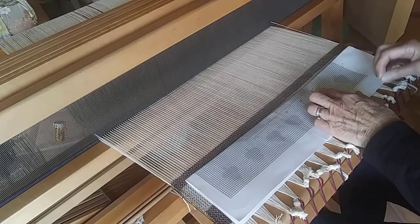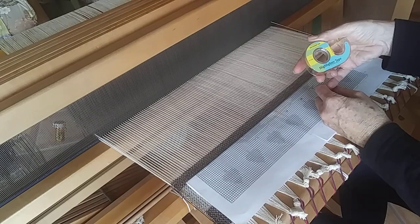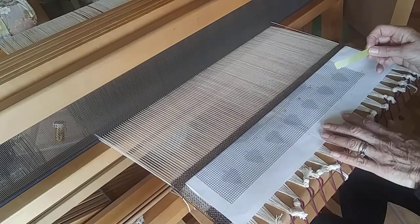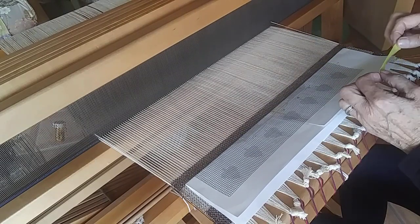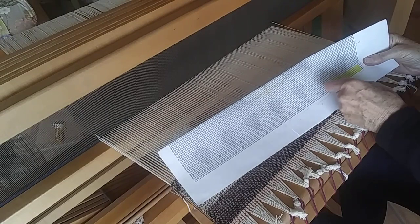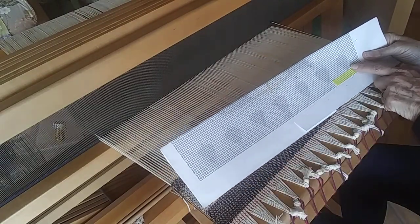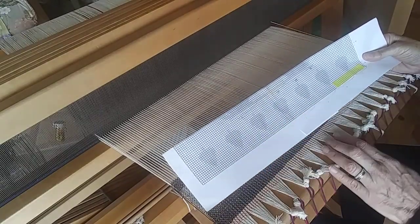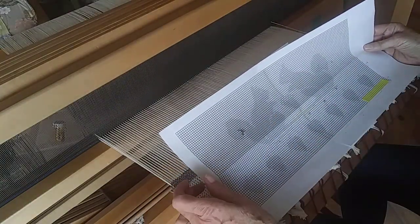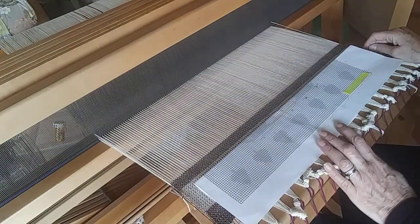I'm using highlighter tape, which I bought on Amazon — you can also find it in office supply stores. It's great for using with any charted design or keeping your place in a sequence you have to follow carefully. I've folded the ends back on both ends so it's easy to grab and move. I'm placing it right under the first line of pickup. I'm only marking it once on this end because each shape is the same, but once I get into a more complex part of the design I may have four or five pieces of tape across so I can keep a visual line of where I am.